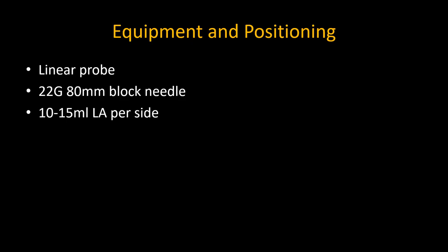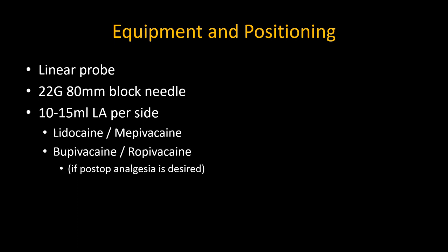To perform this block, you need a linear probe, an 80mm needle, and 10–15ml of local anesthetic for each side to be blocked. A fast-onset, intermediate-duration local anesthetic like lidocaine or mepivacaine is appropriate for TURBTs, but you may want to use something longer-acting if you are looking for postoperative analgesia in the obturator nerve distribution. A peripheral nerve stimulator is helpful, but not essential.